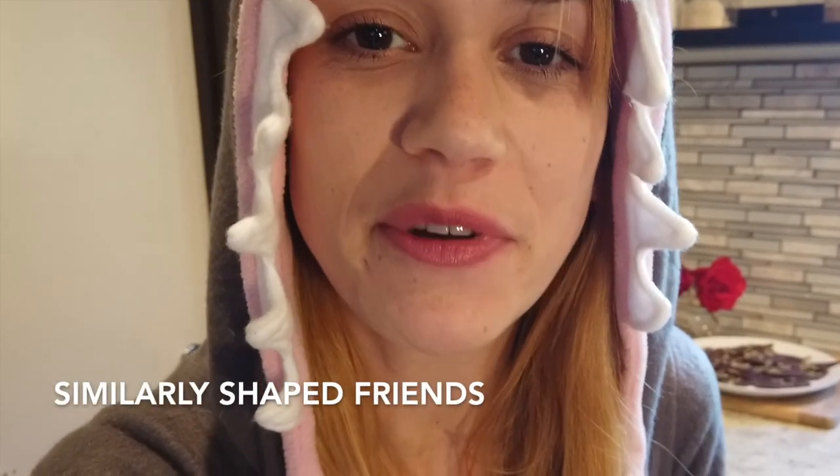Happy Halloween! I am Maddie from Zero Waste California, and I am a shark. I love Halloween, but there's a lot of plastic waste that comes with it. One quick way to save money and reduce waste is to costume swap. Making your own costume from reused materials is awesome, but some costumes are timeless. So if you have any similarly shaped friends, see if you can swap some costumes with them.